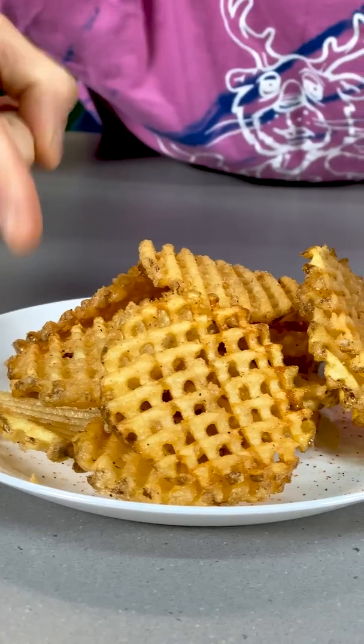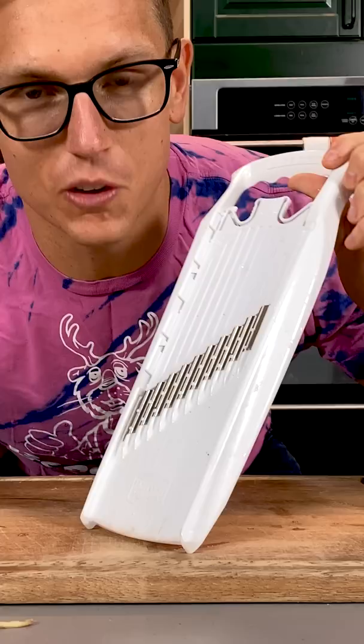You say you make waffle fries from scratch way better than these guys. This here is called a crinkle cut mandolin slicer. This here is called a potato.